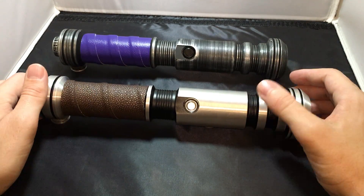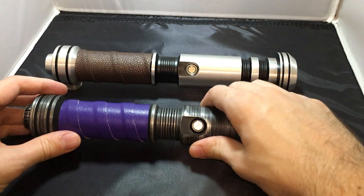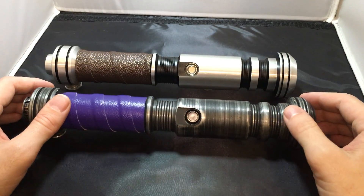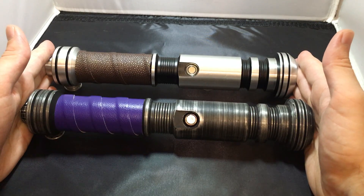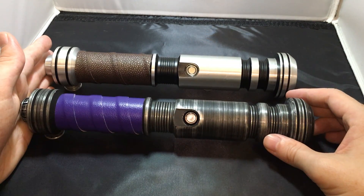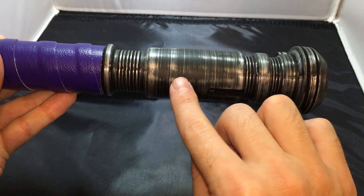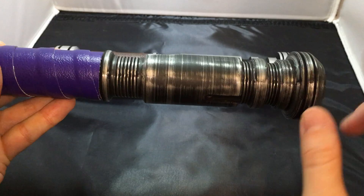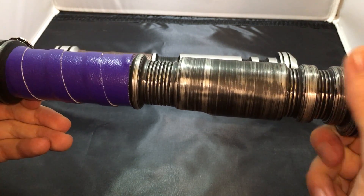First I want to put something out of the way: the Gladius Cyphus is not a direct copy — it's not exactly the same hilt as the V1 Gladius. I'll explain why I say that for a few reasons.